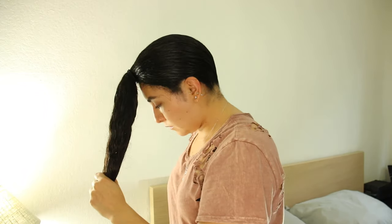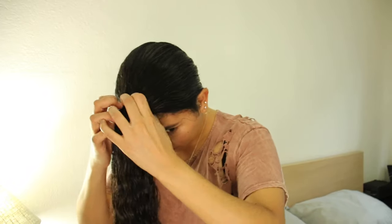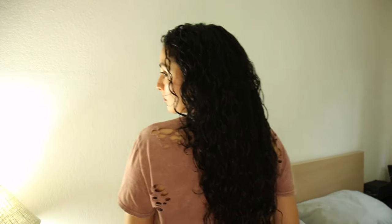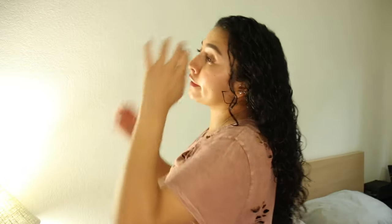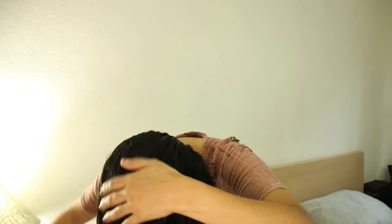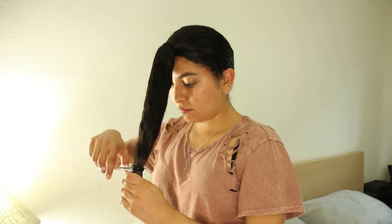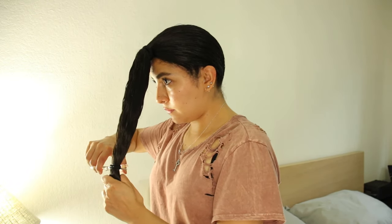If you guys see any white stuff on my hair, it's paint — I was painting all weekend long. After cutting, you're going to want to untie your hair so you guys can check out the length. Here is when I decided I was going to do another cut and cut off another inch or so. My hair was really long so I really wanted to take more inches off, but remember guys, take your time because you cannot put hair back.